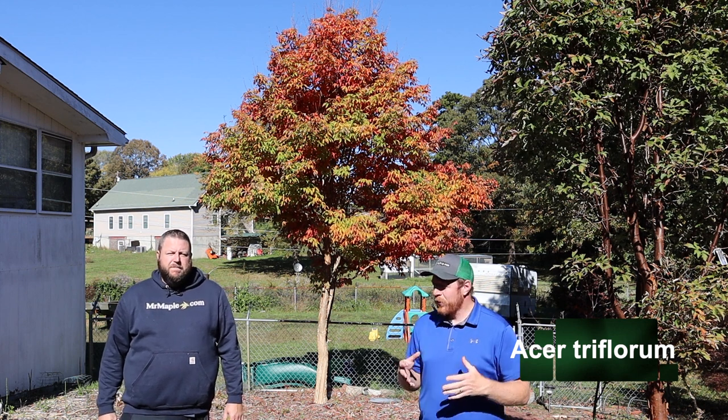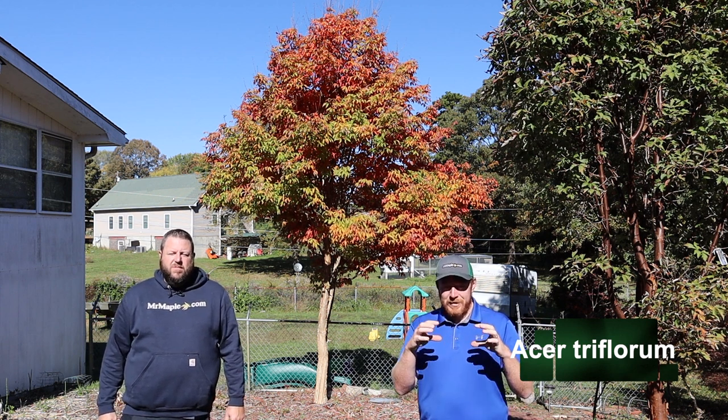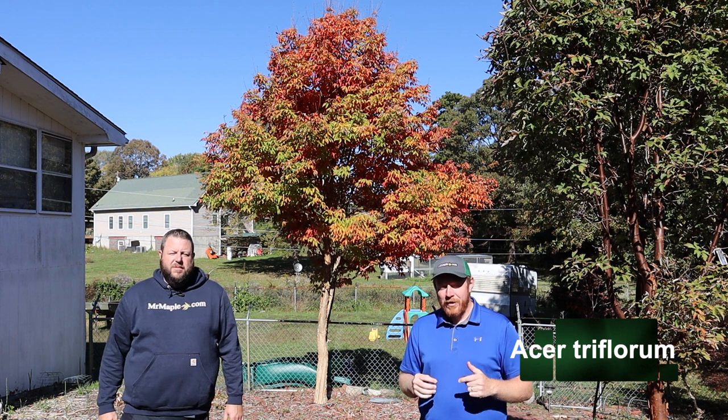We offer it from time to time on Mr. Maple — it's sold out currently, but you can go to acer triflorum, click where it says 'Notify Me,' type in your email, and you'll be notified when this tree becomes available again.